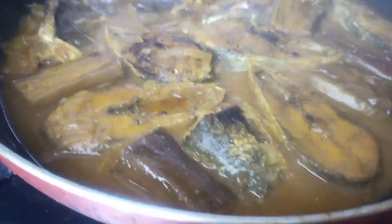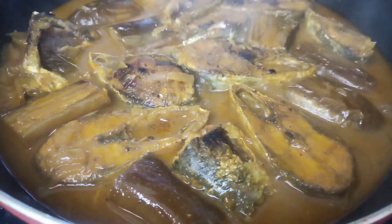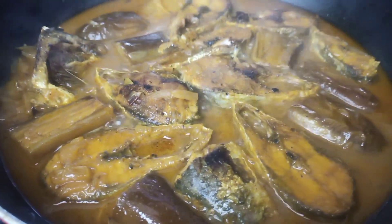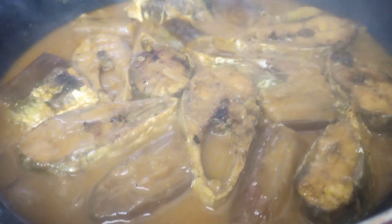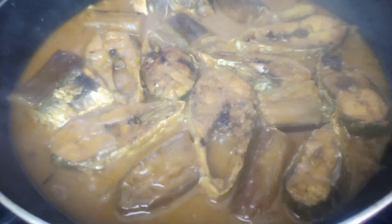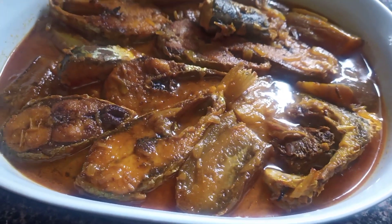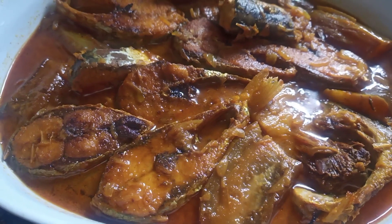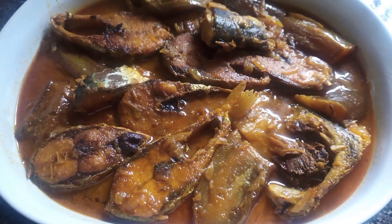If you want to add more gravy, you can also add more — it depends on you. Now my shad fish curry with eggplant is ready to serve. This looks so yummy and the flavor is so good. I hope you guys like my ideas and tips.